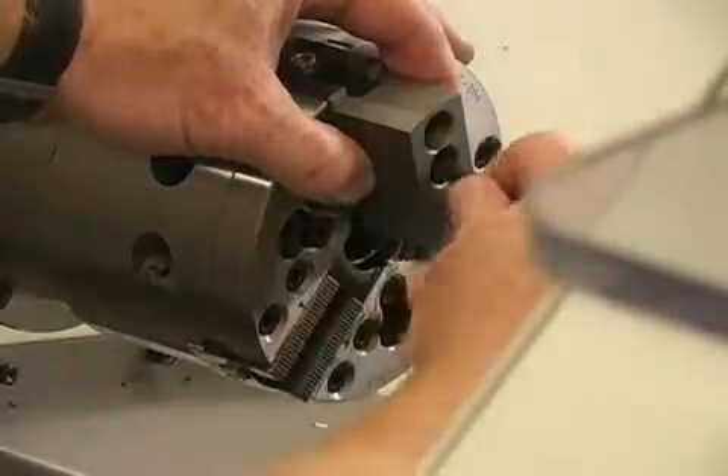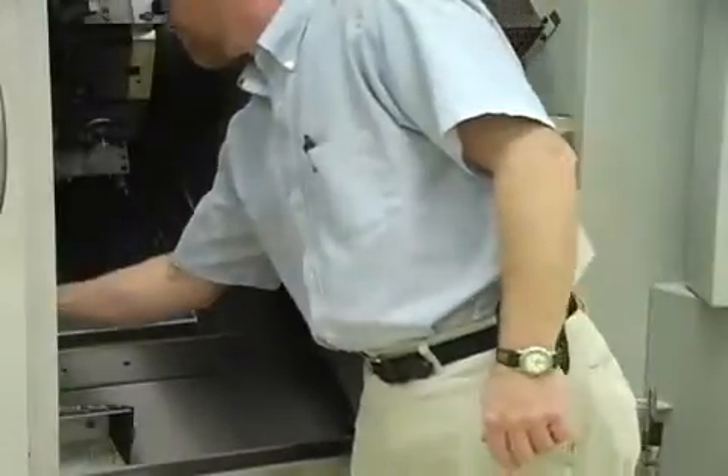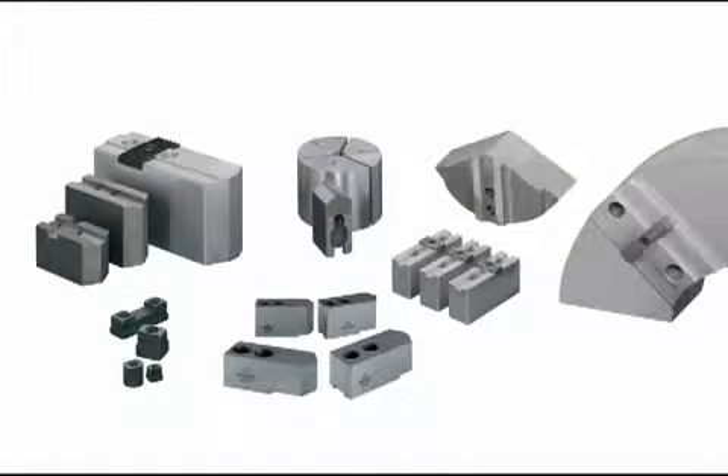1.5 mm 60-degree serrations are standard. Your old jaws can be used on a Hardinge chuck. Jaws must also be tightened using a torque wrench. Hardinge provides replacement jaws for Hardinge and all other brands of chucks.